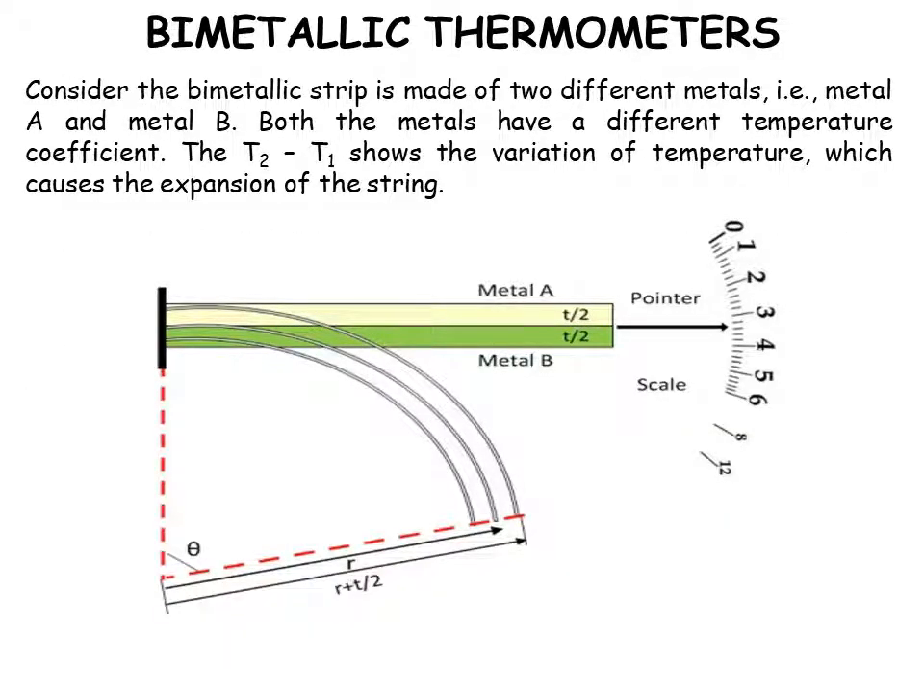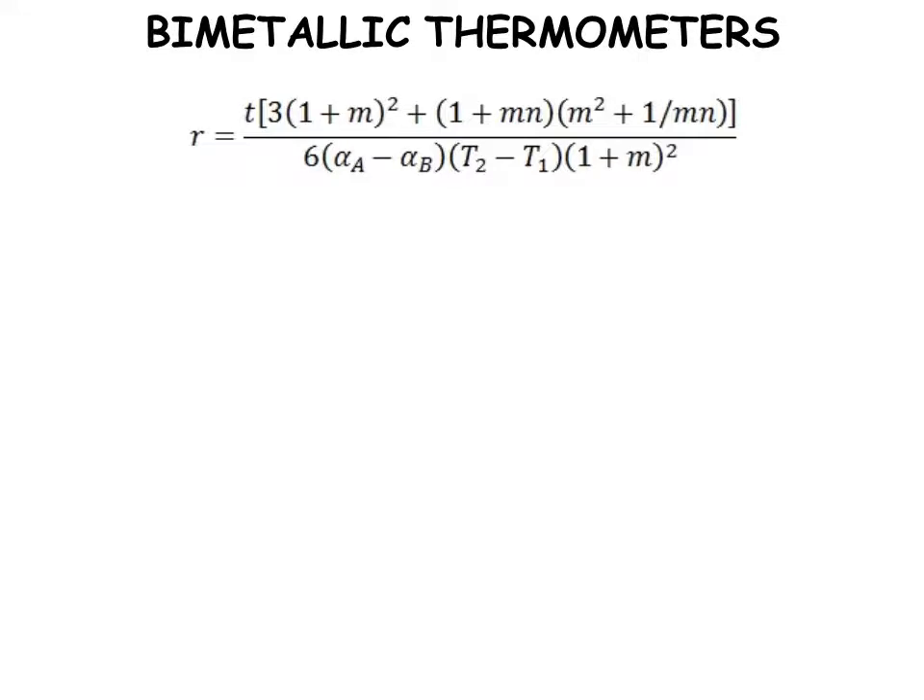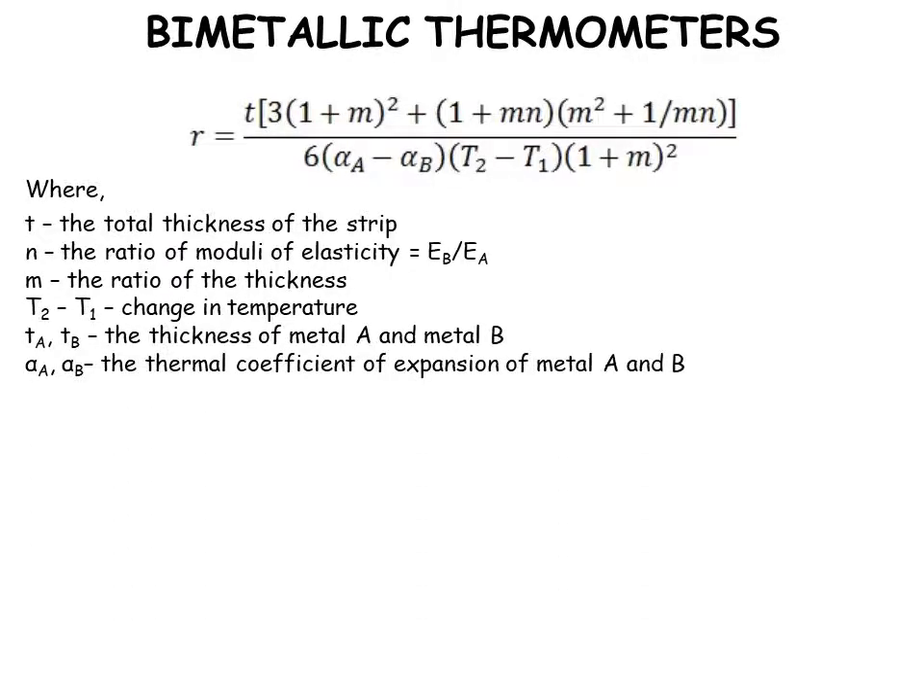Considering the bimetallic strip is made of two different metals, metal A and metal B, both having different temperature coefficients. T2 and T1 show the variation of temperature causing expansion of the strip. In the equation for radius r: t is the total thickness of the strip, n is the ratio of the moduli of elasticity (Eb/Ea), m is the ratio of thickness, T2 minus T1 is the change in temperature, ta and tb are the thicknesses of metal A and B, and alpha-a and alpha-b are the thermal coefficients of expansion of metal A and B.